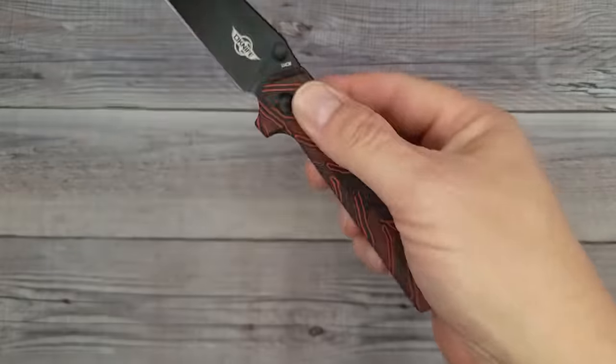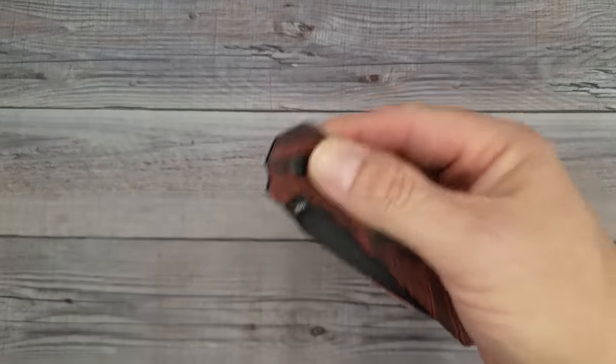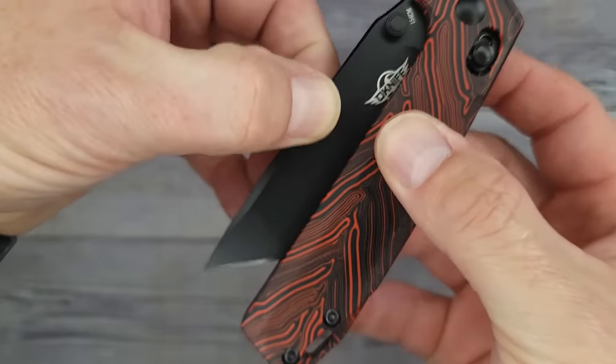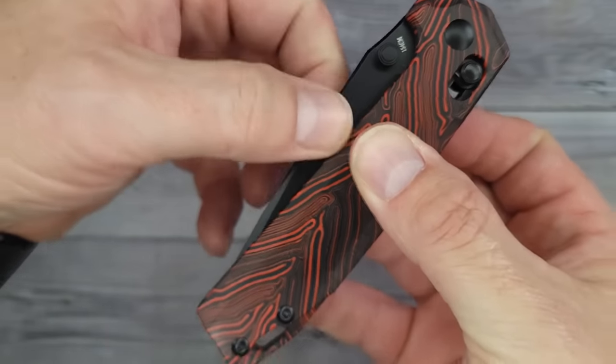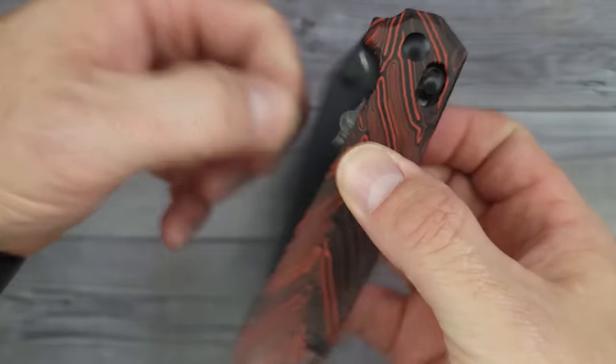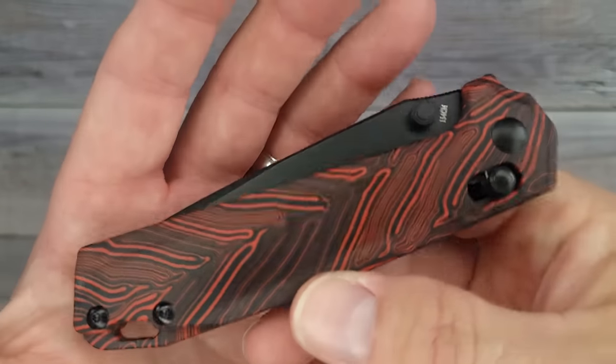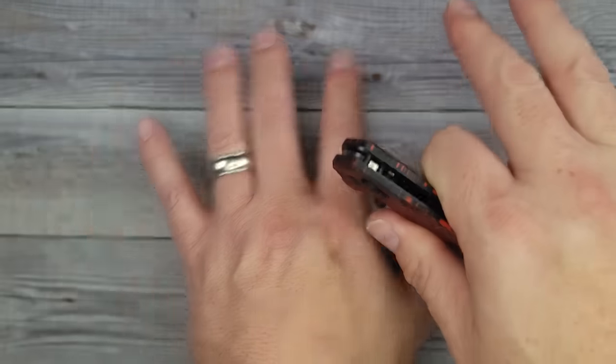They put out some that I like, but I'm like, I wish it was just a little bit bigger. The action on this is so good — look how well it sucks the blade in and holds it. That's one of my pet peeves, when a blade bounces out. With this one, you take it out of your pocket, cut something, put it back in your pocket — one-handed. That is what modern pocket knives are all about, unless you're into slip joints, but that's a whole other category.